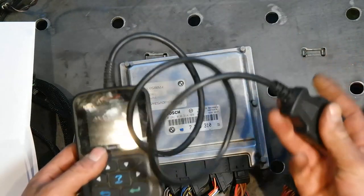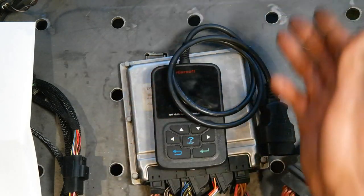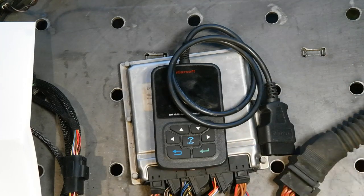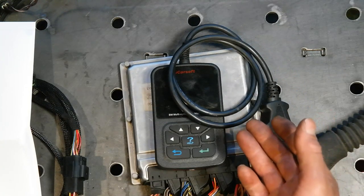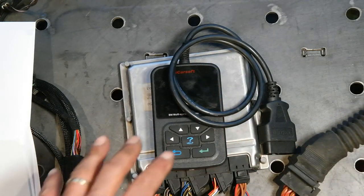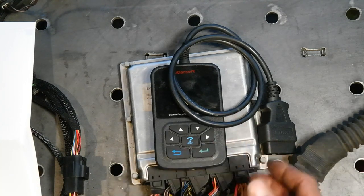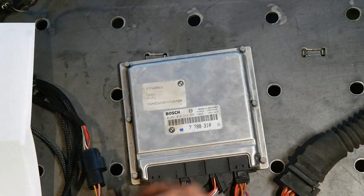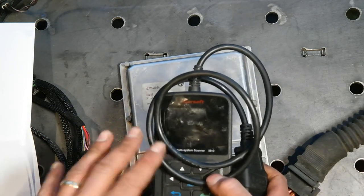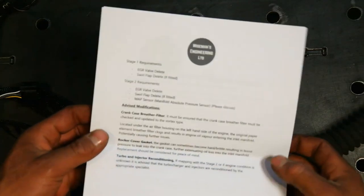I just plug it in and it tells me the basic error codes and allows me to delete them. It saved my skin a few times — for example it pointed out that injector number six was misfiring. Instead of spending a lot of time diagnosing that, it told me straight up, and it turned out to be something as simple as a bad connection. I unplugged it, plugged it back in and it worked great. I actually had a lot of issues getting my M57 started — you might remember from a previous video it took a long time — and in the end this saved me. I'll leave a link in the description.